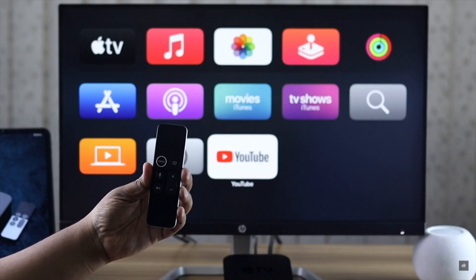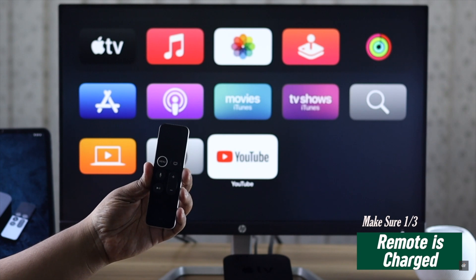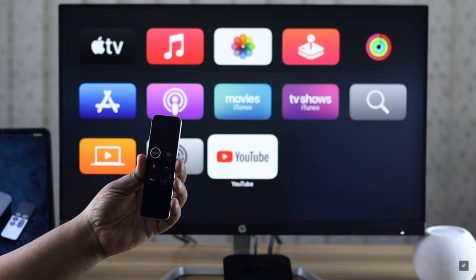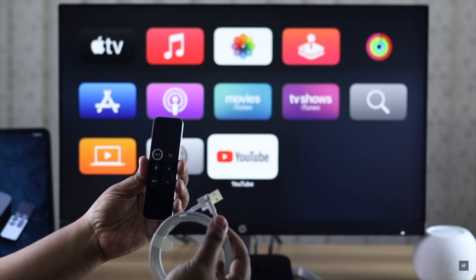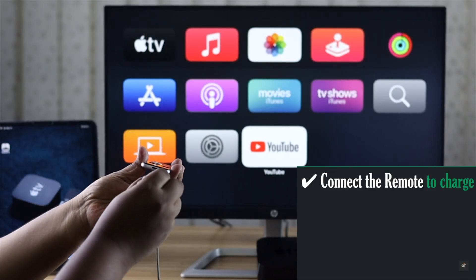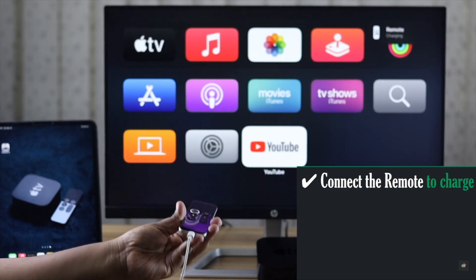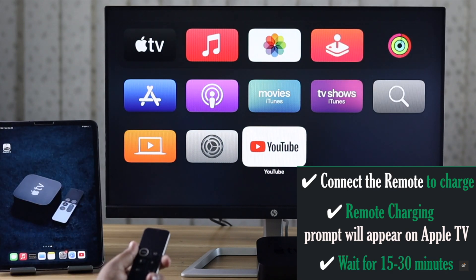Before you do anything else, make sure your Apple TV Siri remote has proper charge. If it is not charged properly, it can stop working. You will get a USB to Lightning cable in the Apple TV box — use it to charge your Apple TV remote. Connect your Apple TV remote to charge and you will get a prompt on the Apple TV that the remote is charging.